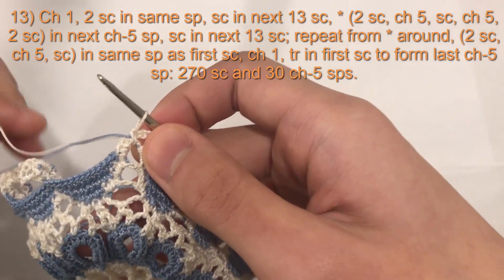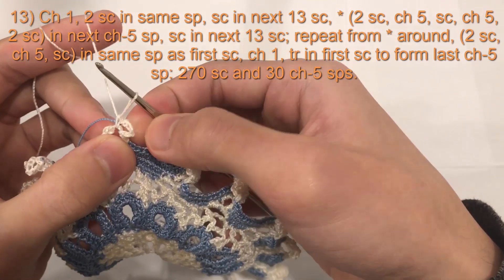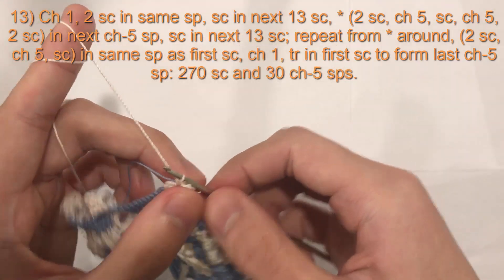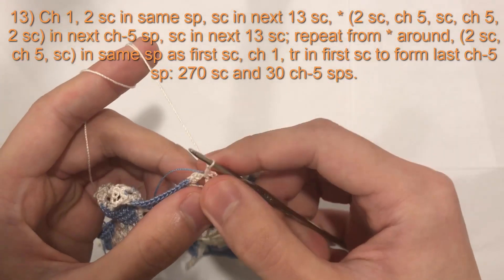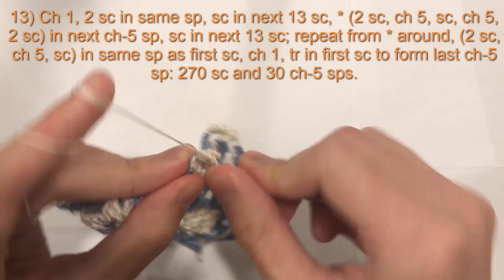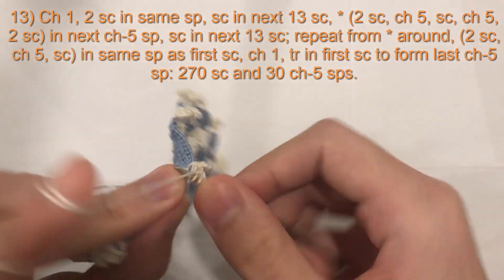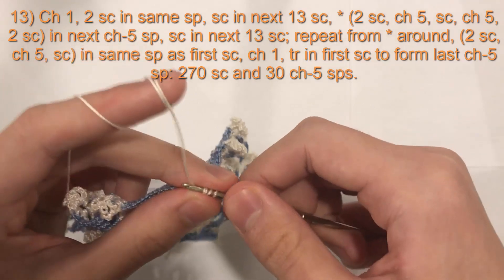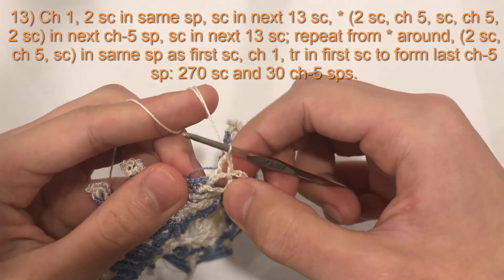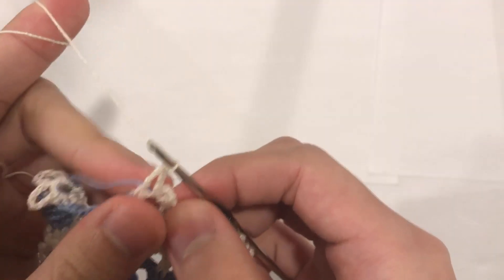Here we are at the end of round 13. I've finished my two single crochet, chain five, single crochet into the last chain five space. To finish it off, chain one followed by a treble crochet into the first single crochet of the round: yarn over twice, insert your hook, yarn over, pull loop through — four loops on hook — yarn over, pull through two, yarn over, pull through two, yarn over, pull through two. That creates our final chain five space.